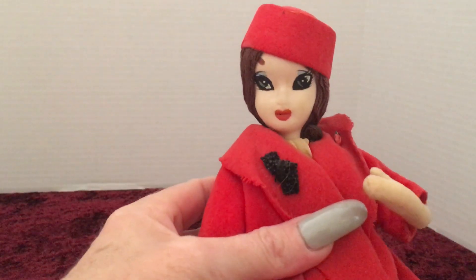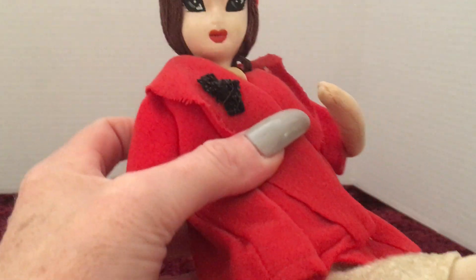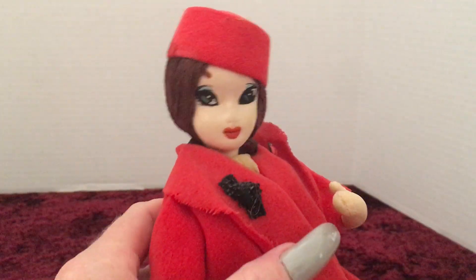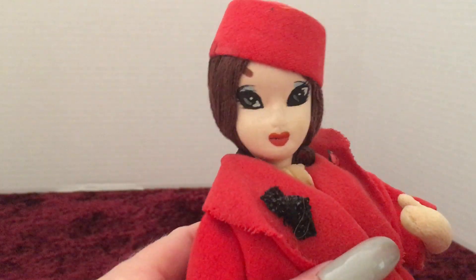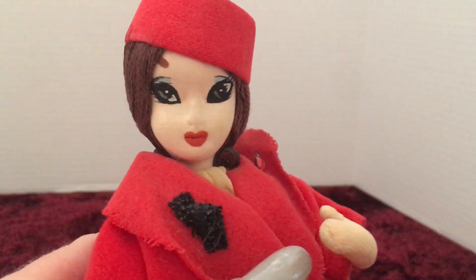I don't know what to call her, but she is a vintage, wire-posable doll from the sixties. If anybody has any information on this doll for me, please leave it in the comments. Thank you so much for watching and I will see you in my next video.